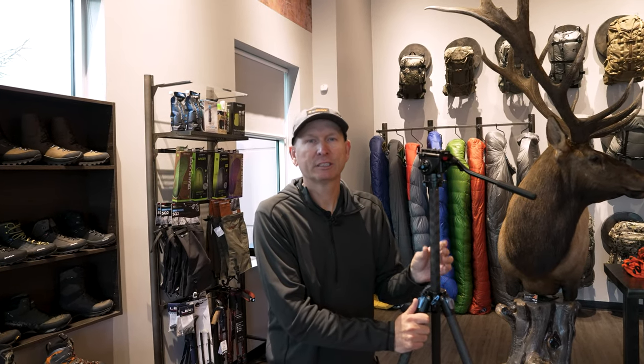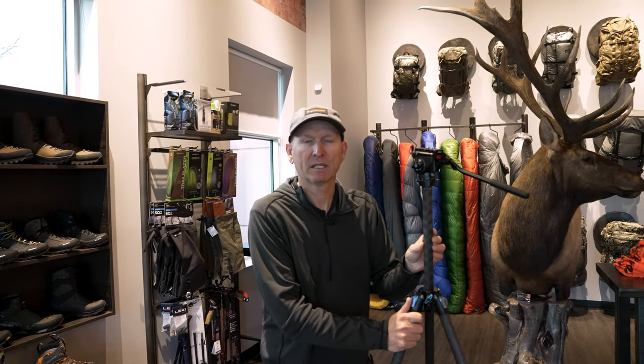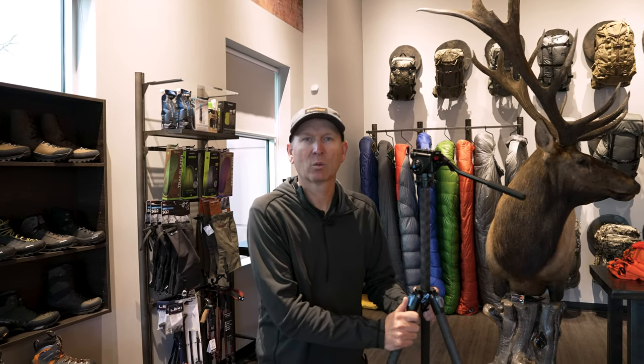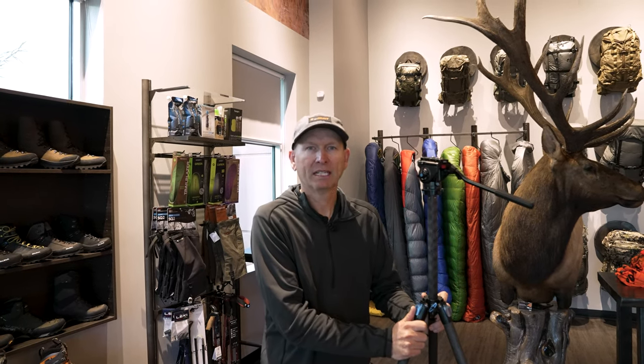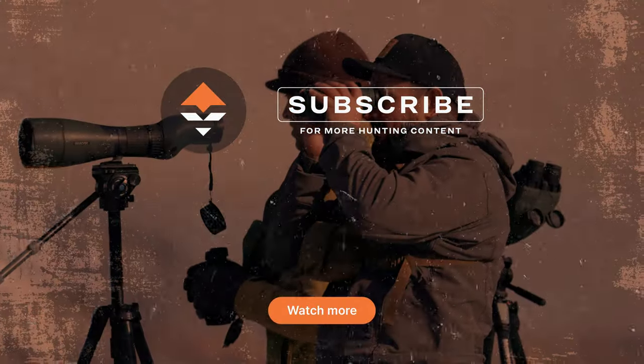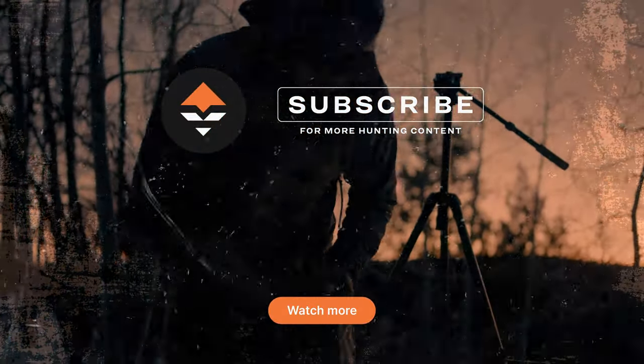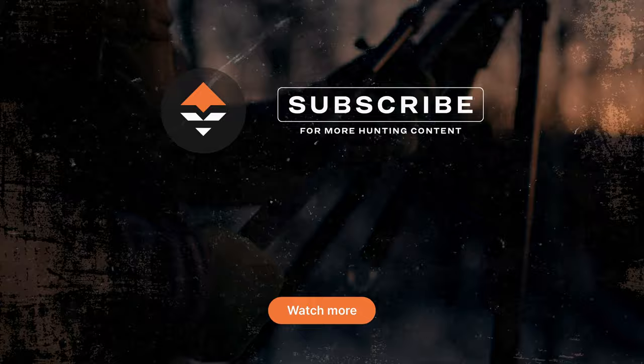Guys, I hope these tips have helped you out in some way. If you have any questions or comments, please drop them in the comments box below. I appreciate all the feedback. Me or one of the GoHunt guys will get back to you — thanks for watching. We'll see you next time.